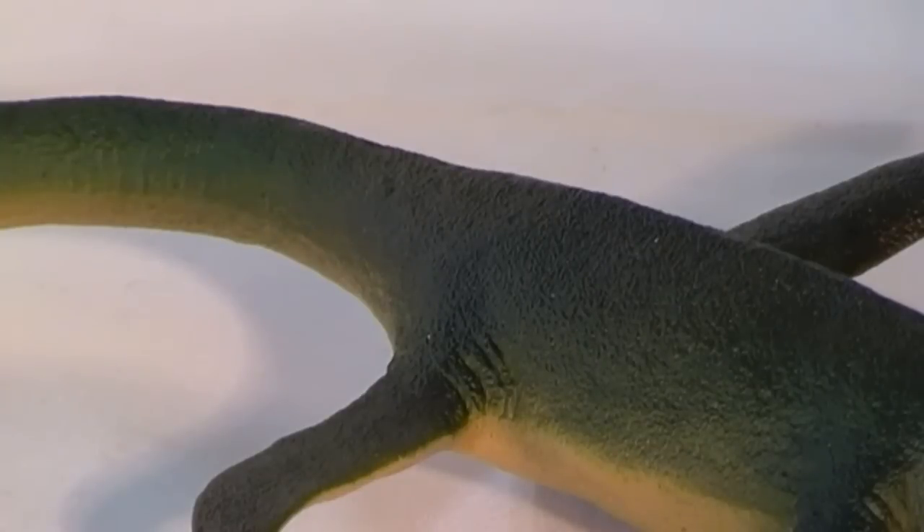The skin itself has a stippled effect and feels quite rough to the touch. We are not aware of any Elasmosaurus skin impressions being preserved and recorded. However, fossilised skin impressions from earlier Jurassic plesiosaurs suggest that the skin was relatively smooth. Any scales present may have been extremely small, although on some parts of the body the skin may have been slightly wrinkled.